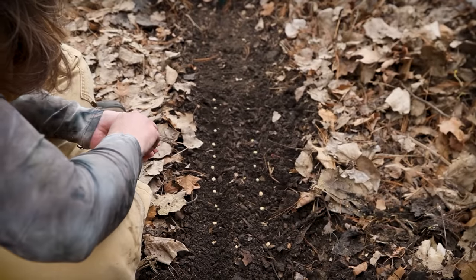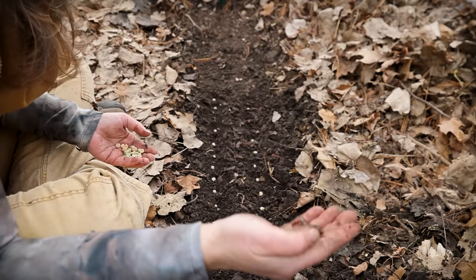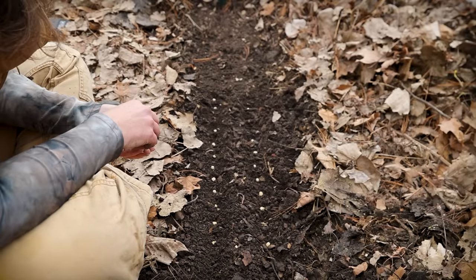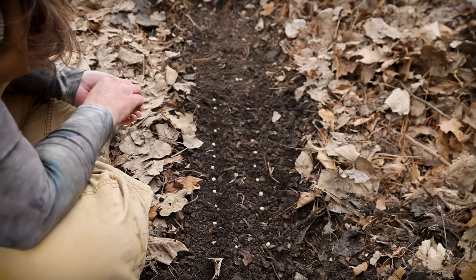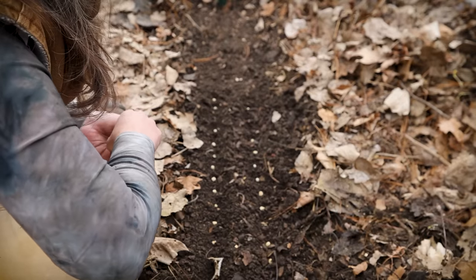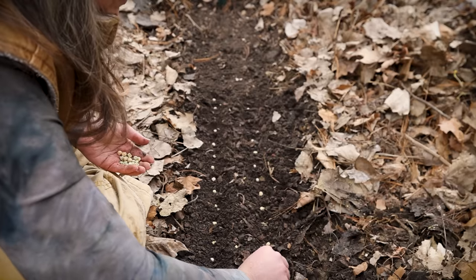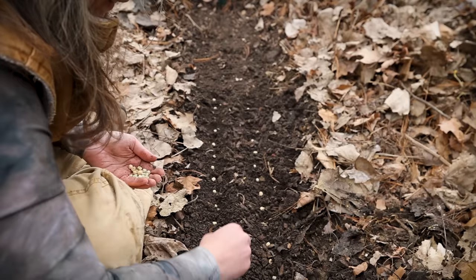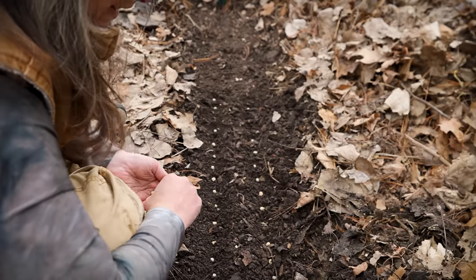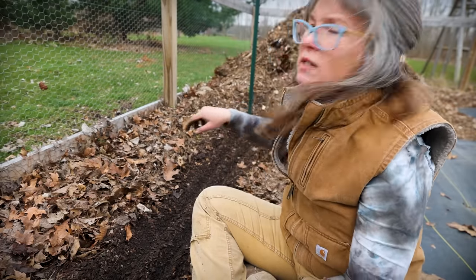So happy to see all the earthworms — so many! That's excellent. If you are digging in soil and you're not finding evidence of life, something's wrong. You want proof of life — don't put all your money into something unless you have proof of life. I got the last little section done.